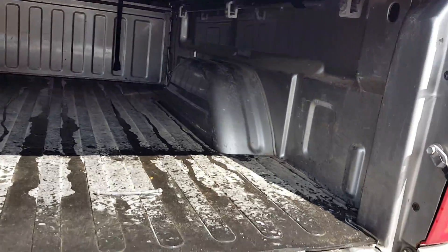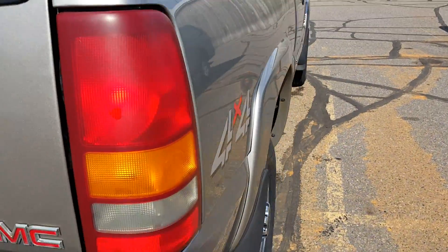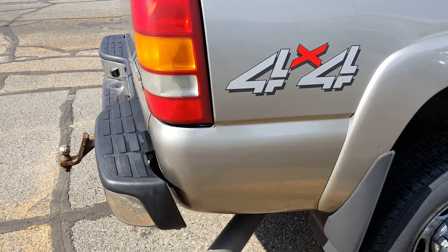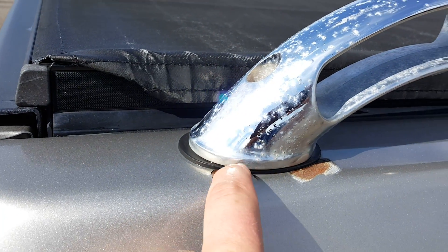Really, really clean under there, and again this is as dirty as it came in — just super clean. We have not detailed this yet. I do see some paint flaking right there.